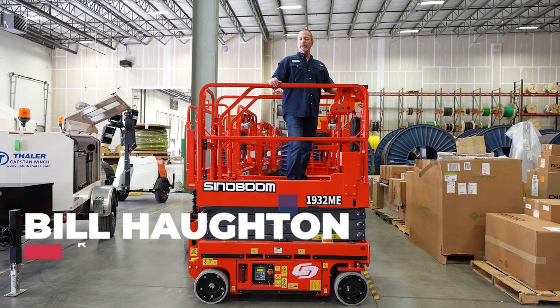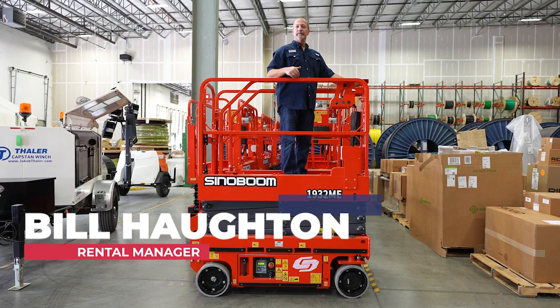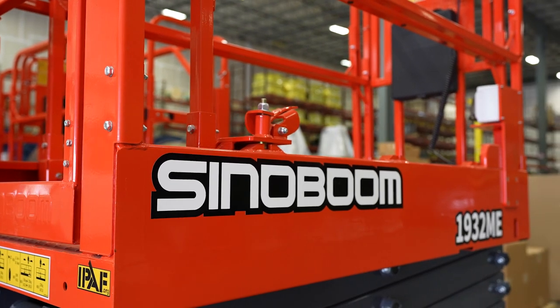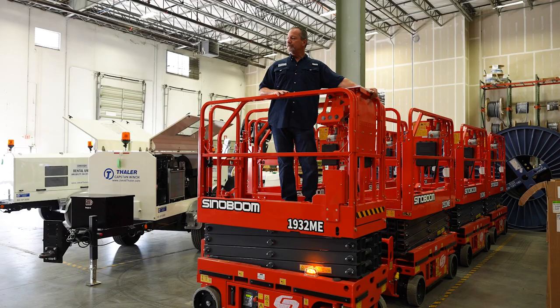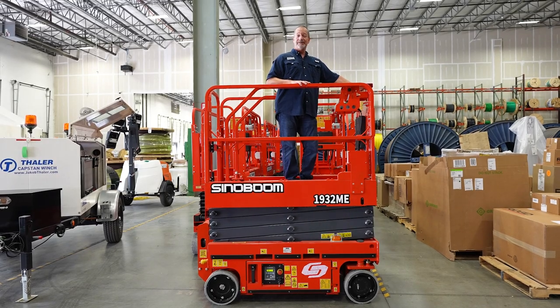I'm Bill Houghton with Rental Equipment Solutions and today I'd like to discuss the Sinaboom 1932 ME scissor lift. The 19-foot scissor lift has a maximum workable height of 25 foot 7 inches. It is 7 foot long, 32 inches wide, with a total weight capacity of 527 pounds.